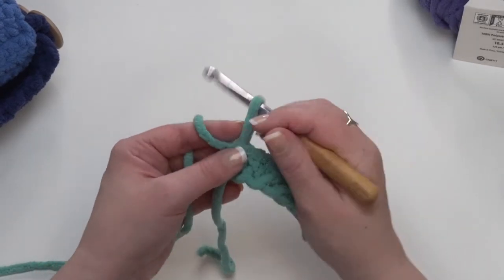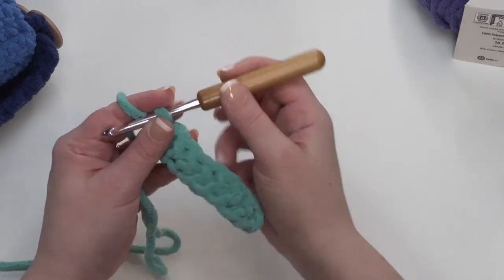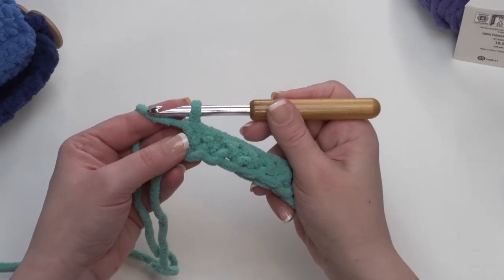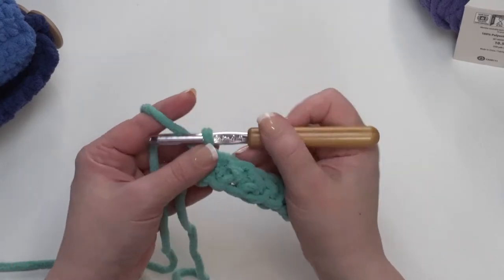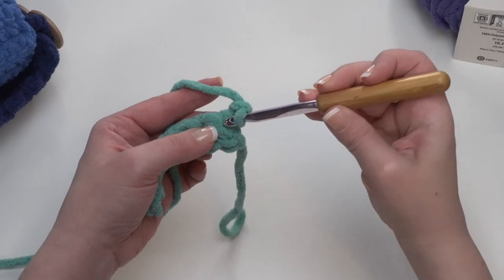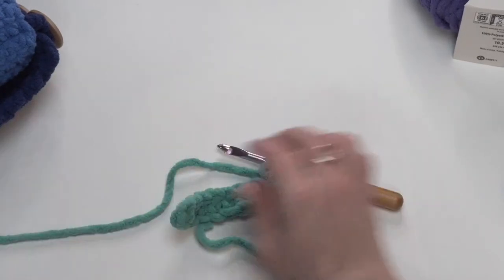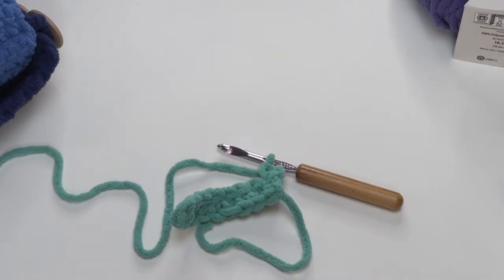Now we've got our first row made. As we continue on with the pattern, the next rows — rows 2 through 25 — are all exactly the same. We chain 1, turn, and single crochet in each stitch of the previous row.